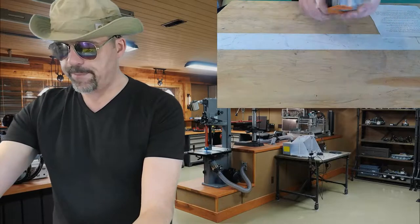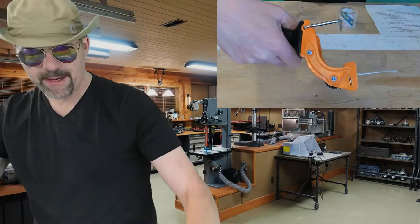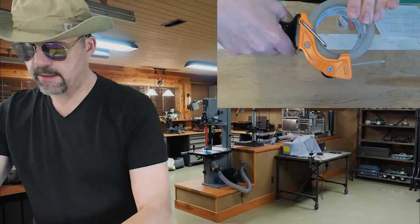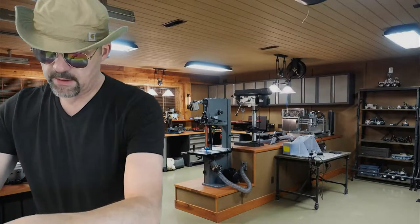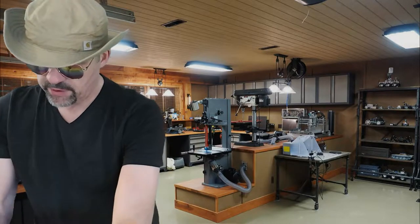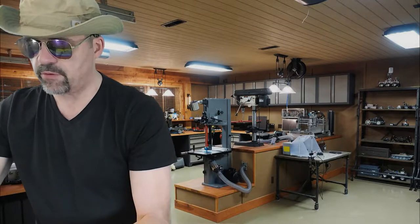You're going to love this thing. You just unsnap it, take the tape out, put the new tape in, feed it through. Once you get the tape through, put it under the little thing there — it snaps in. Boom. Ready to rock and roll.